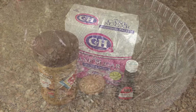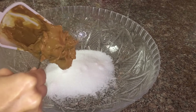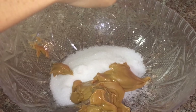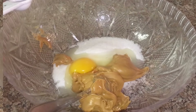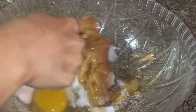In a large bowl, I add 1 cup of sugar, 1 cup of peanut butter, and 1 large egg, along with a half teaspoon of vanilla extract. Then I will mix all the ingredients really well with a fork.